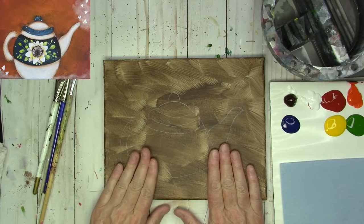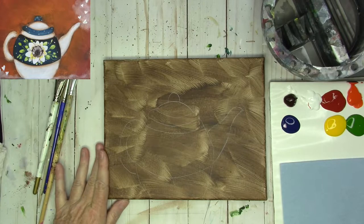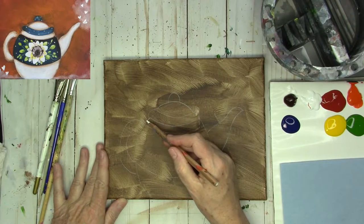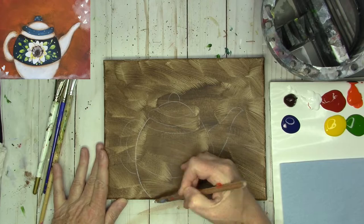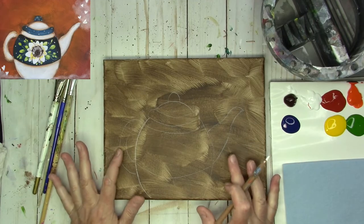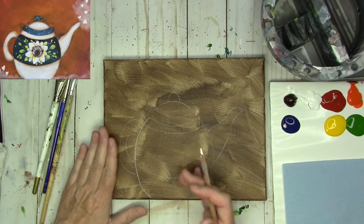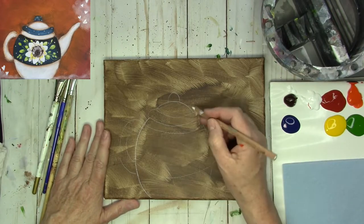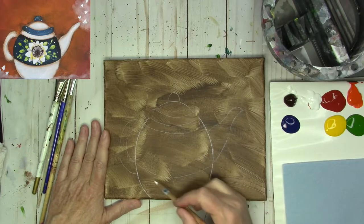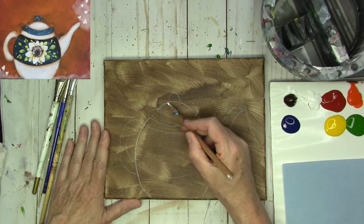So for the teapot I'll draw it quickly. I have a basic outline already on this canvas, so you can either use a traceable or draw it yourself. The basic shape is going to start out like an egg, kind of in the middle of the canvas, maybe slightly to the left just because the spout is wider than the handle. You can center it or offset it if you want, so have fun with it.